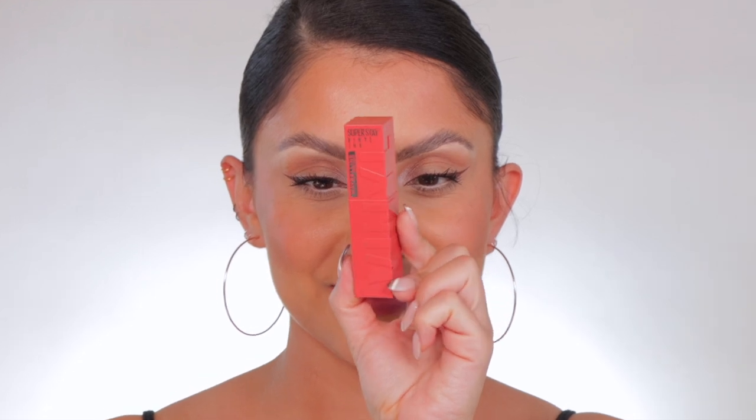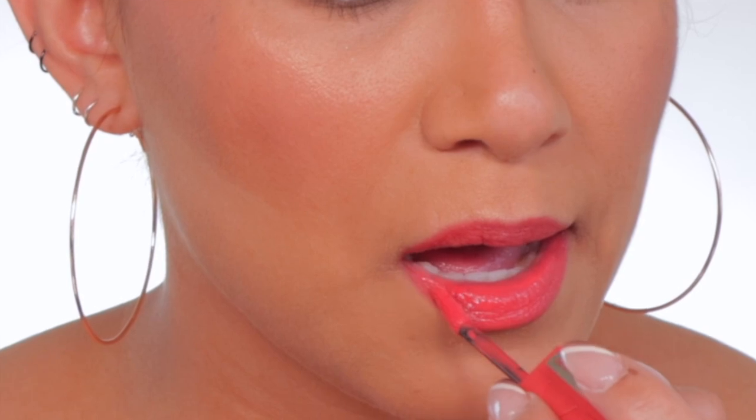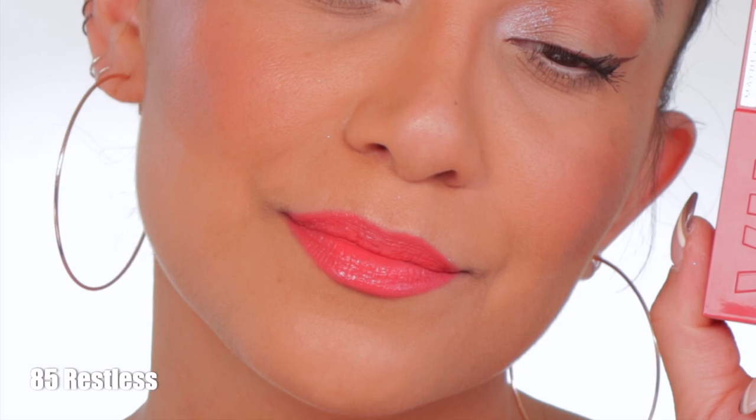Next up is shade 85 — Restless. In daylight, this is restless — it's more of a peachy shade.